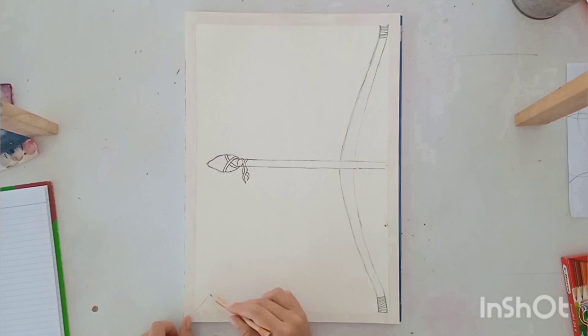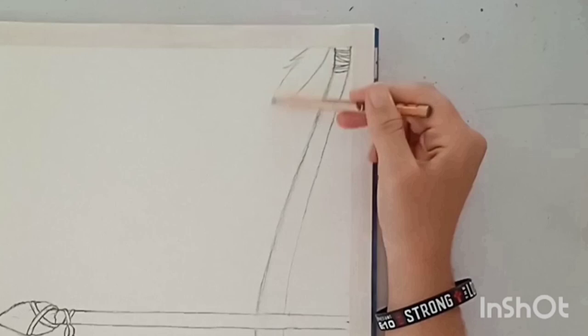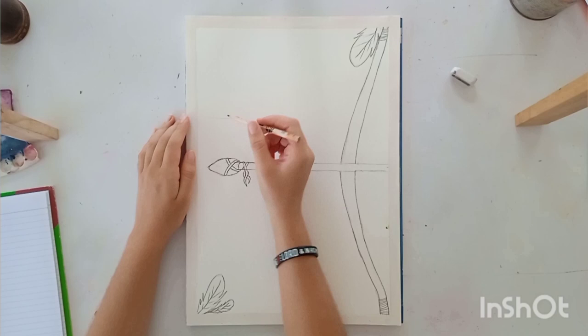After adding all the small details to the bow, I went on to the sides and just added a few feathers in the corner. I don't know why, I just felt like that would be a nice touch. And from there, I started writing the words that were going to be in this painting.